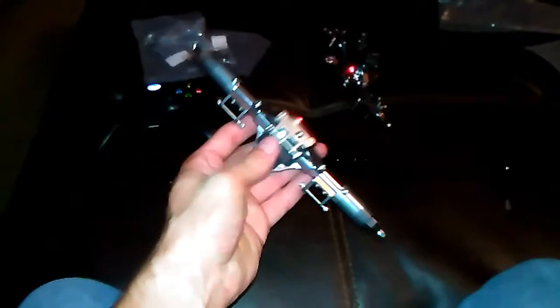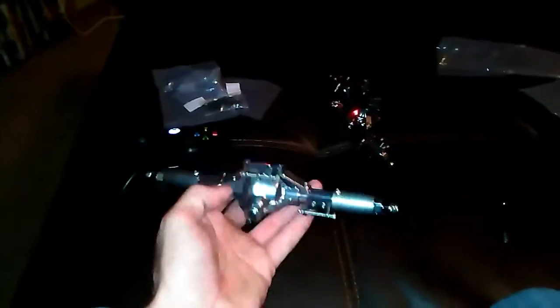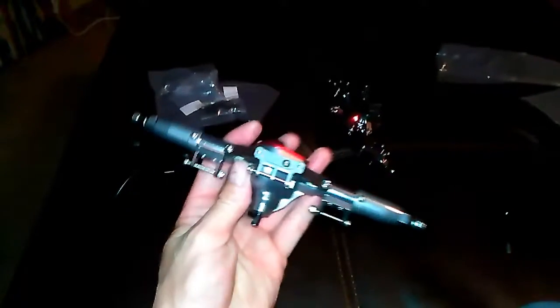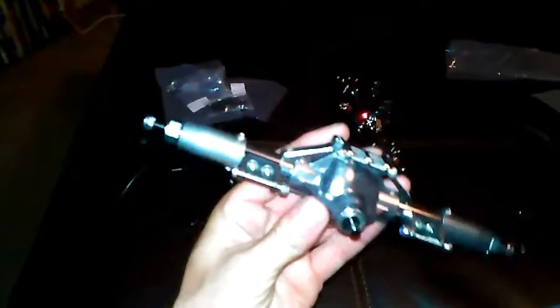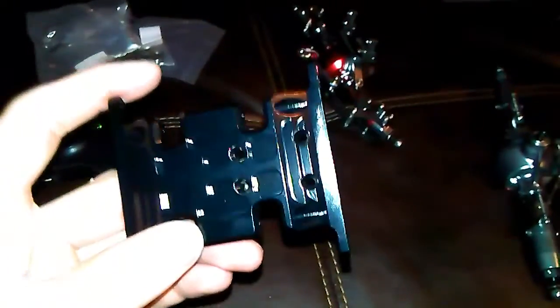Sorry it's kind of dark, it's 8:40 where I live. I wanted to show you guys an update for the Hilux SCX 10. Here are my solid aluminum axles and metal diff. These just came in — this is sweet, man. That's the rear axle; try and zoom in. It's kind of bright now but I have to have that light on so you guys can see it.